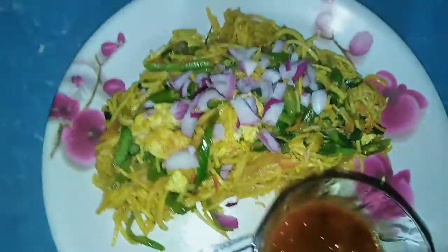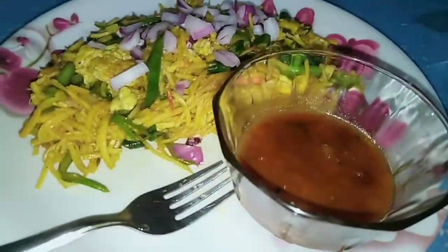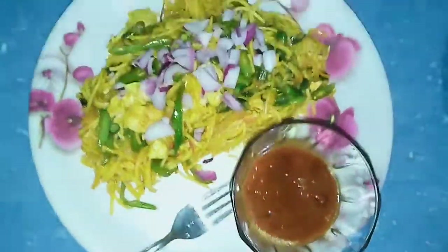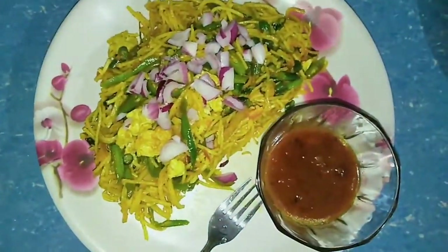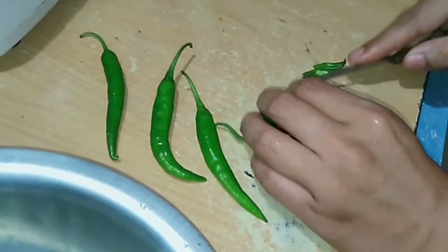Hello everyone, I am the manbiz channel. I am going to make a recipe for a salmon. I made a sauce and tomato sauce. I made a video about this. I made a recipe for the first time.